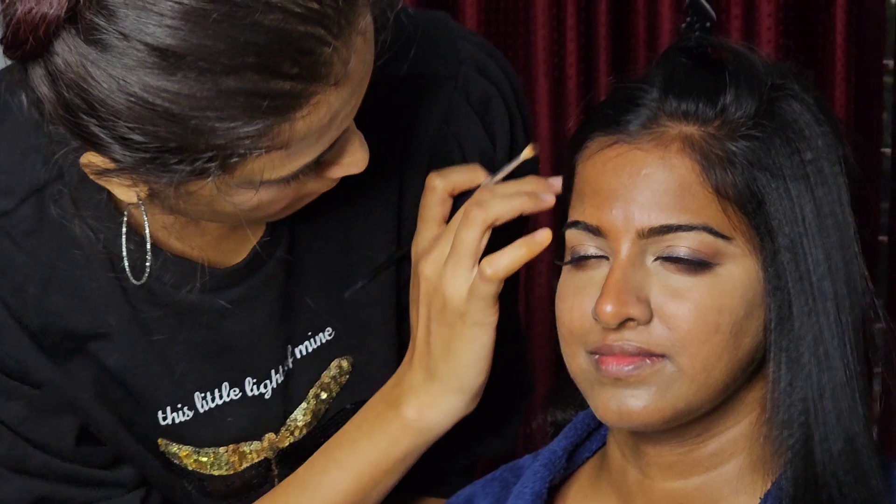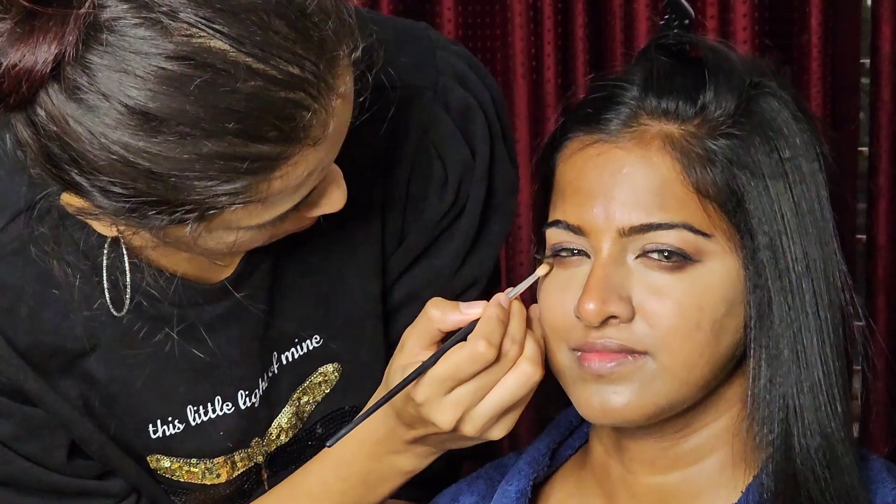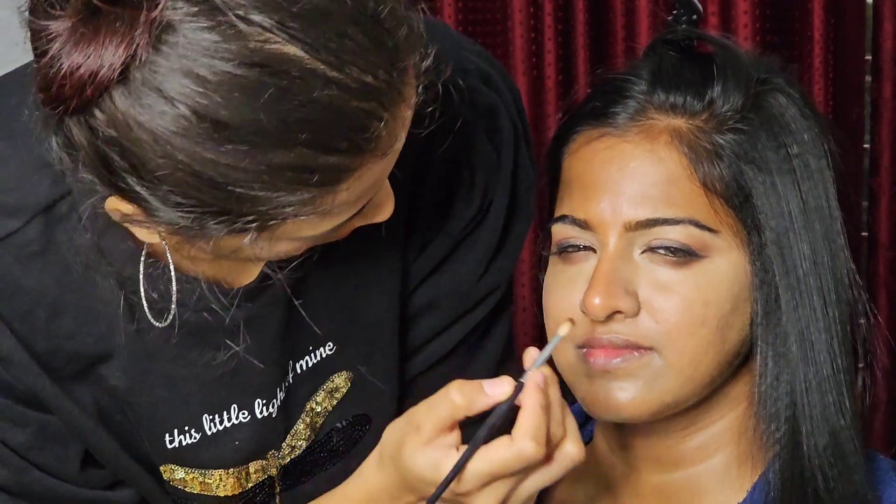First, we prepare our skin. We do our skin. Our airbrush makeup is clear. For that reason, we are making a clear makeup.